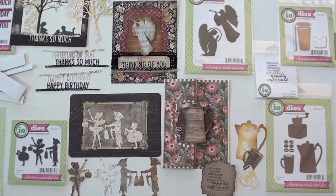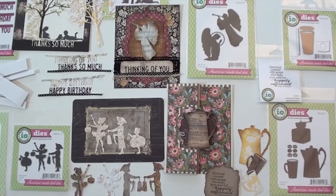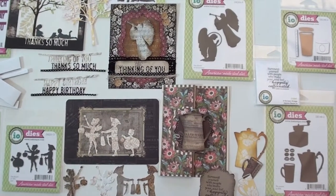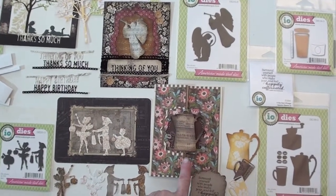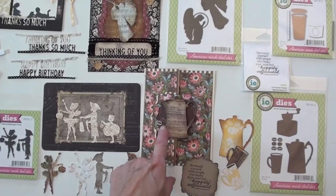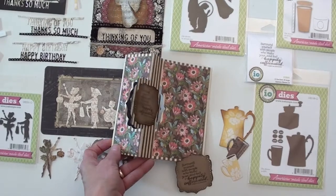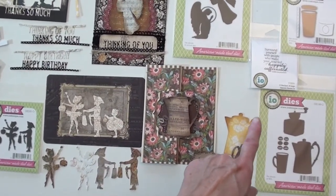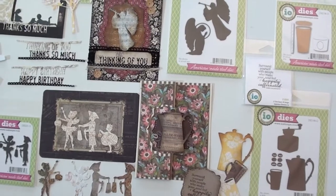Wonderful new dies from Impression Obsession, great for card making, scrapbooking — just a fun way. I've started with this coffee set die, made a little coffee pot and die cut some extras just to show you, and put the little cocoa beans there. I've got a little flip-it with the little coffee phrase on the inside, because Impression Obsession makes a bunch of stamps too.